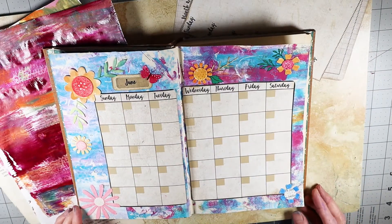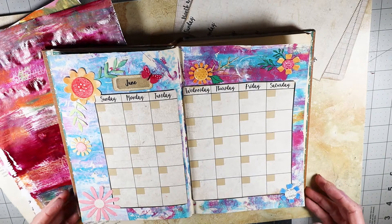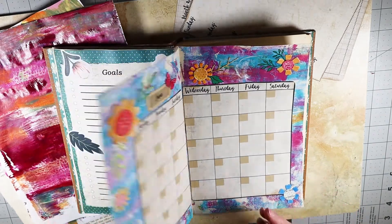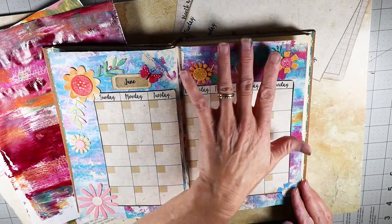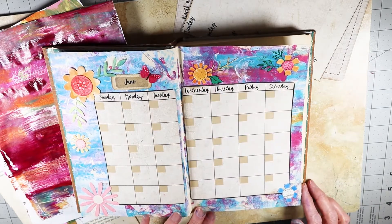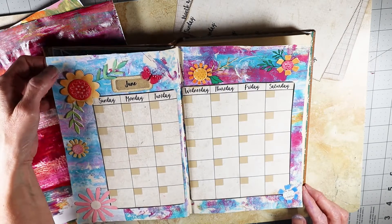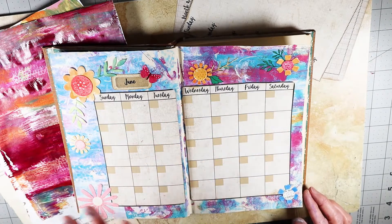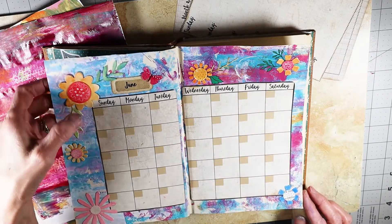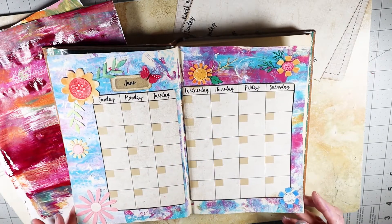Hello! Welcome to my channel. I'm Helen of Helen Jean Designs. We are going through a series where I am doing an altered book planner. I am preparing for the month of June, and last time I did this page I used a gel print plate to do a mixed media background and I added these flowers and my monthly spread for the month of June.